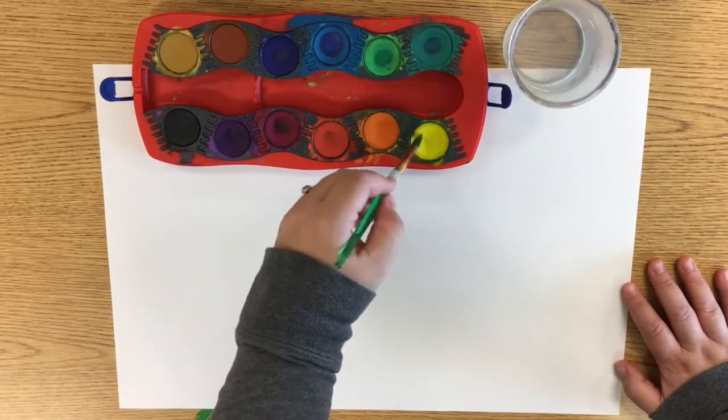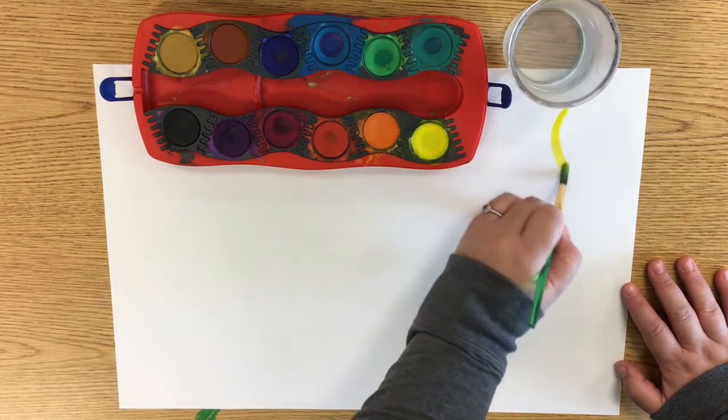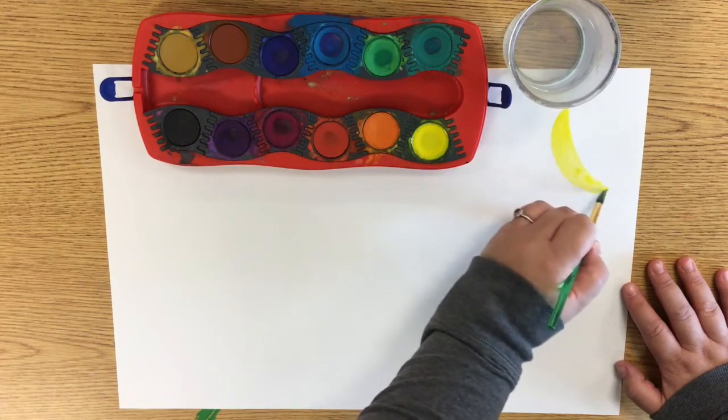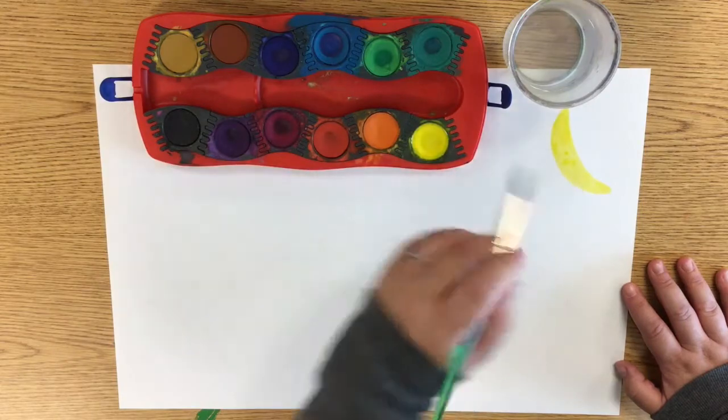I'm going to start making my painting by creating a crescent moon-like shape in the upper corner of my paper. This is a C that I make a little bit thicker to create a crescent moon.